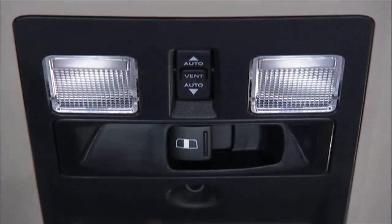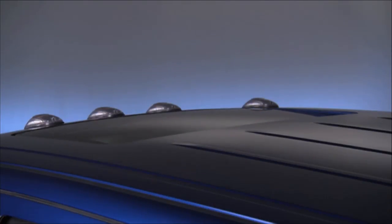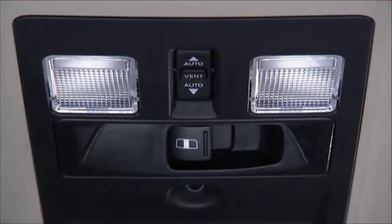To close the sunroof, push the switch forward and release. The sunroof will close fully and stop automatically. This is called Express Close. And again, during Express Close, any movement of the switch will stop the sunroof.